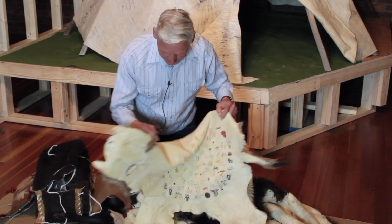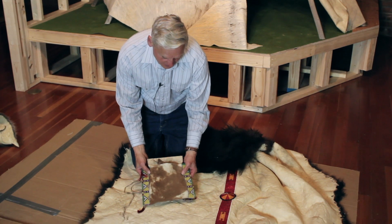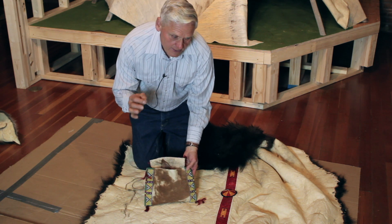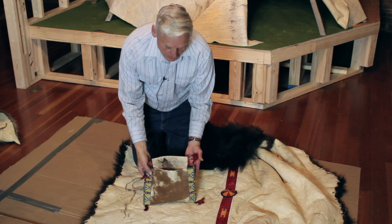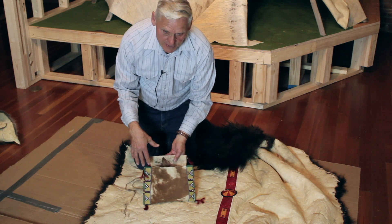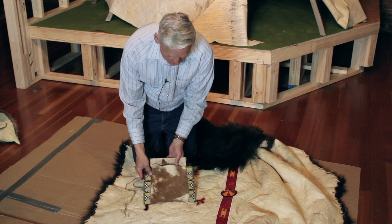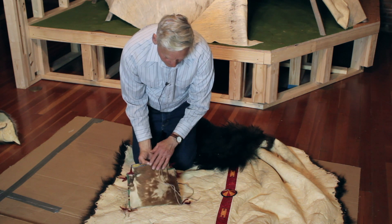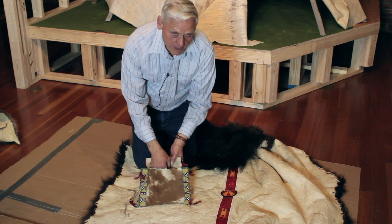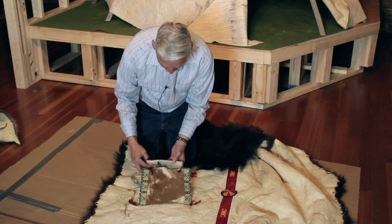This is a very rare tipi maker's bundle. We didn't know such a thing existed, although we did know that women direct the making of a tipi — at least one person would direct it, and she was honored for that direction. I was asked to write an article about this bundle and had to return it, as the family didn't know anymore what it was used for. Since I make buffalo hide teepees, everything in here was pretty clear to me. The bag is made from buffalo calf and has that real fine hair — from about 1860 to 1870.